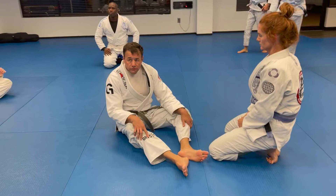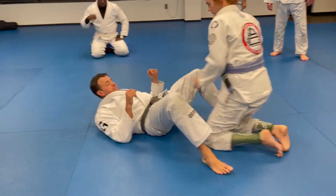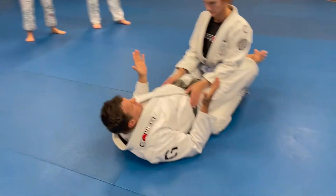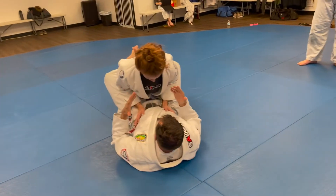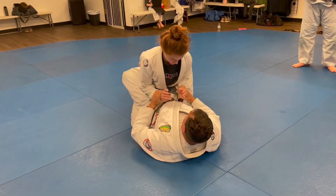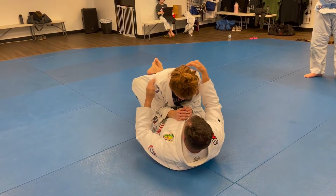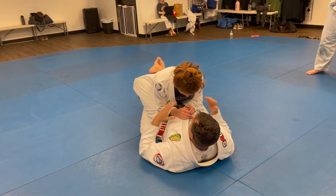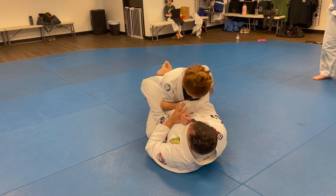This week I'm going to start off with the technical armbar. Basic-wise, one of the things that sets it up for me is I have posture broken down, and the elbow position has changed. Sometimes this can happen because I'm using a head control, but I have them leaning forward a little bit. I'm going to control the wrist, reach over, and overhook the elbow.